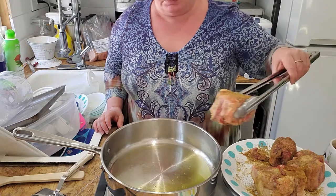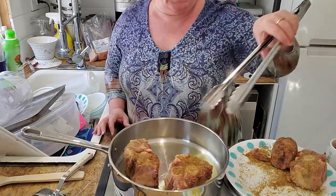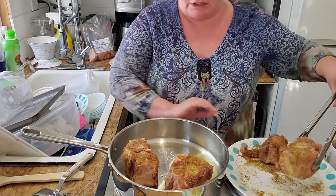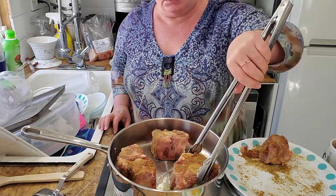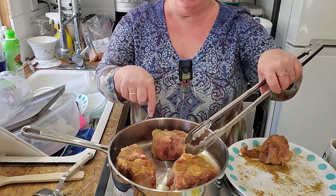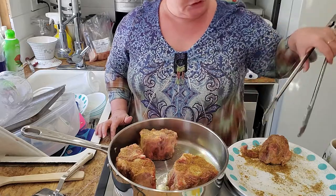I am going to put my biggest, fattest one in first. I am not crowding these in by any stretch of the imagination, because if you do, they will only steam — they will not brown because there's no air going through. They will steam. So here we go.